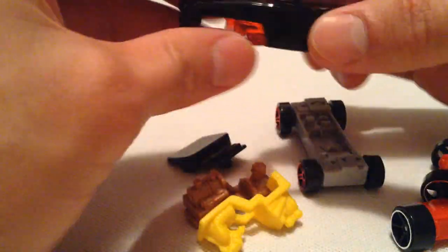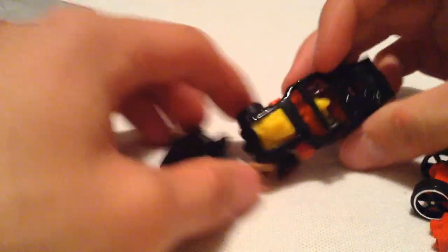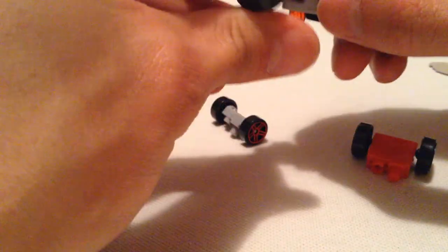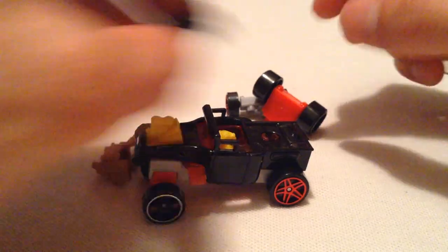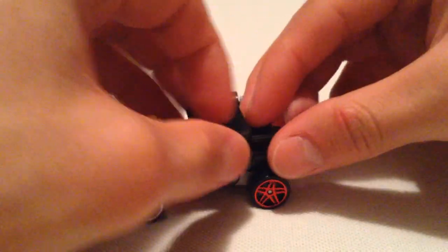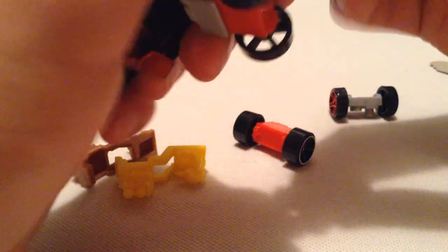Let's switch it out for the — I guess — a rat guy. Whatever it is. Put him in there. Open roof, pretty cool. Let's swap out a wheel — maybe make the front wheel big. That's pretty funky. I do have a lot of possibilities, especially since I think some pieces are interchangeable.